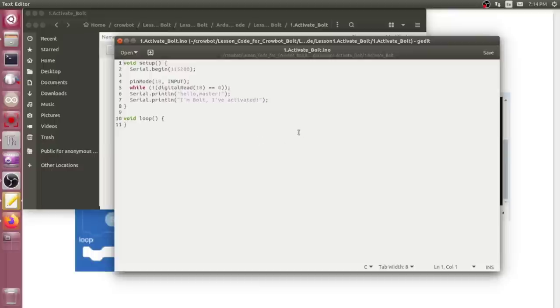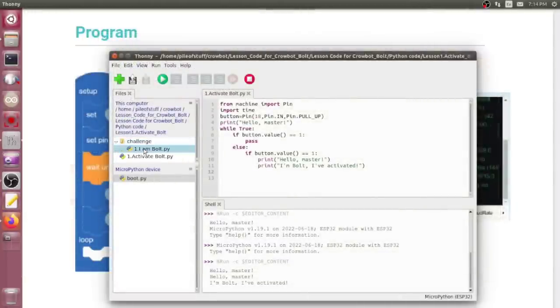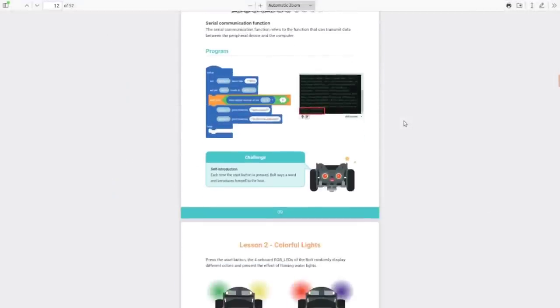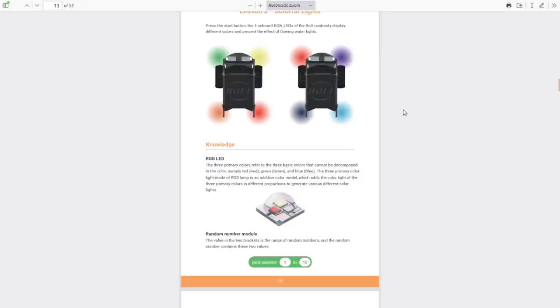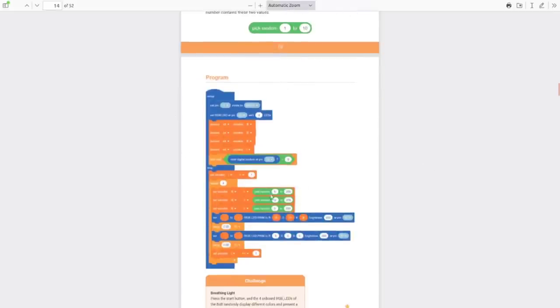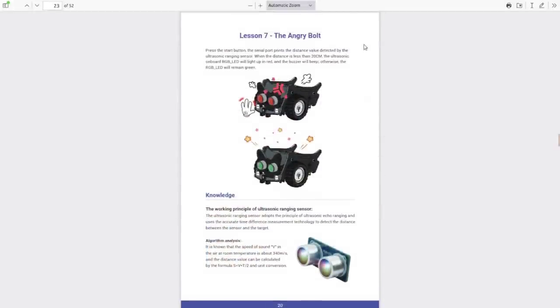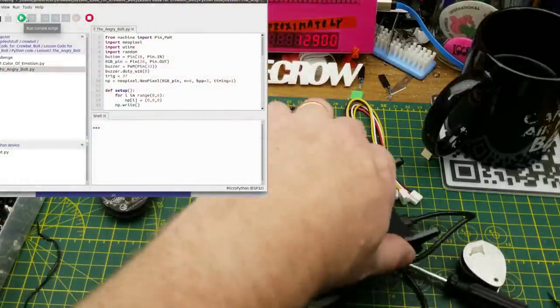Each lesson also comes with a challenge — it's a second exercise at the same level. This one uses delays or sleeps in Python. After that there are all 16 lessons; I'm not going to go through them all here, but they're on the website. The manual shows the Let's Code examples and, as I said, Arduino and MicroPython code are also available. Let's try the 'Angry Bolt' example — it monitors the ultrasonic sensor.